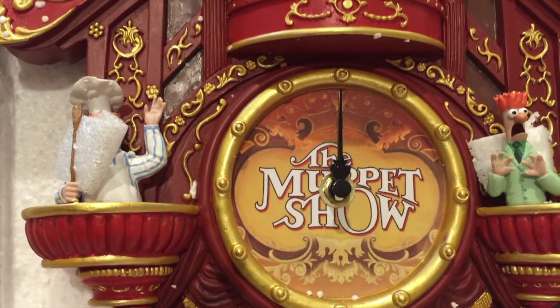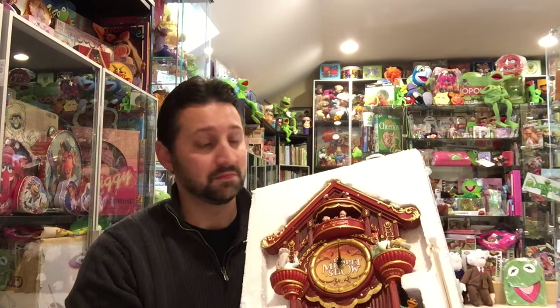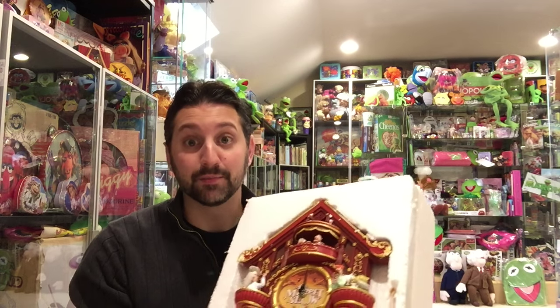There you see the show logo. So there you have it — the new Muppet Show cuckoo clock by the Bradford Exchange. It exists, it's real, it's shipping. I don't know what some of the delays are about. Hopefully you'll get yours soon, maybe by the end of the year — I'm hearing some people are getting them early next year. The demand has apparently far exceeded what Bradford Exchange had initially thought, and that's a good thing. Hopefully get yours soon and check back again for another interesting video from Muppet Stuff.